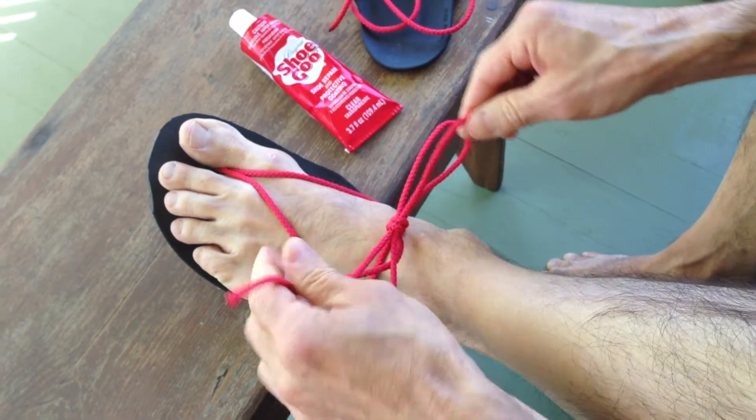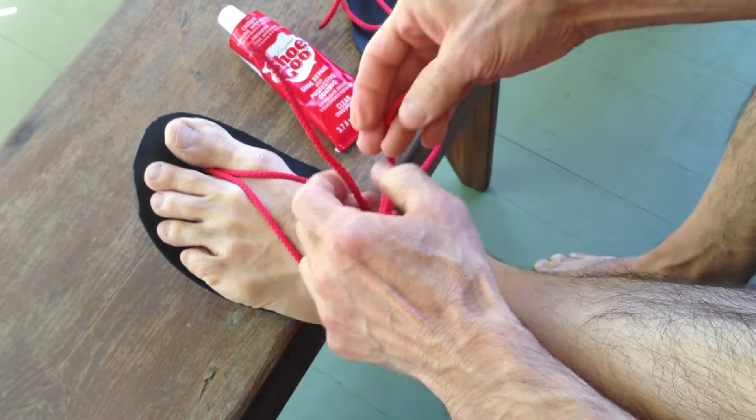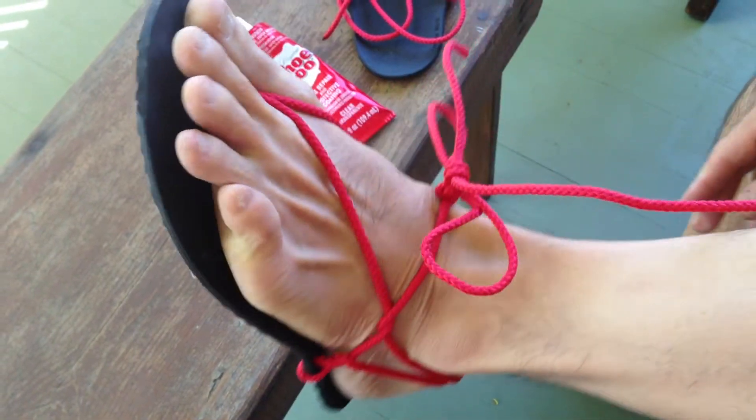And then later I'll cut off the excess and use a flame to melt the end so that it won't unravel, and this is what it looks like.